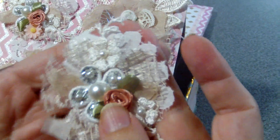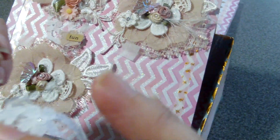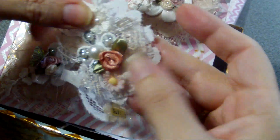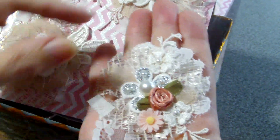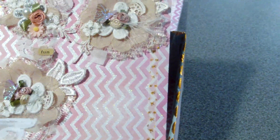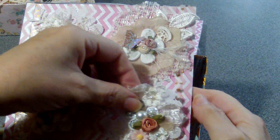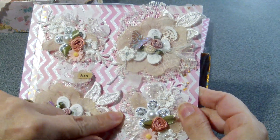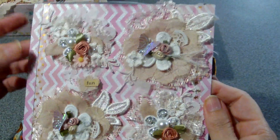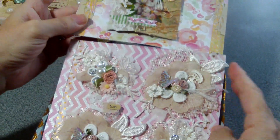Aren't these just gorgeous? I just don't know how she does it, but it's absolutely amazing. I'm so missing seeing her fabric lace projects. Maybe one day we can convince her to come back on YouTube and share her gorgeous work again.